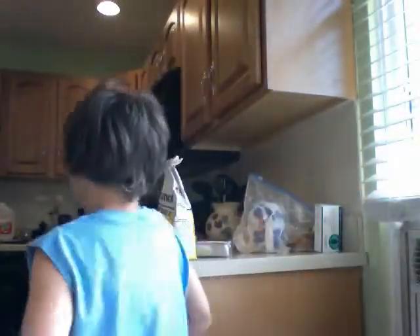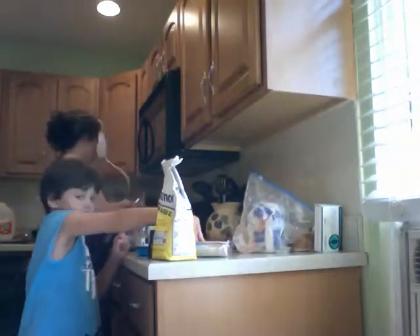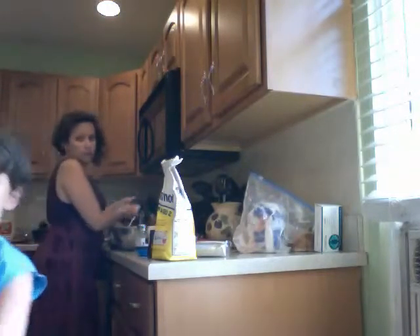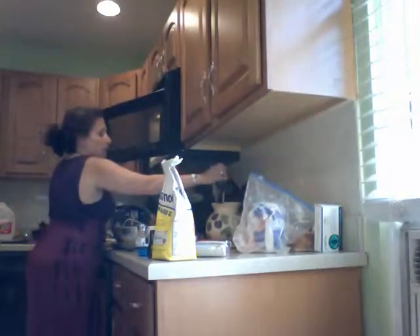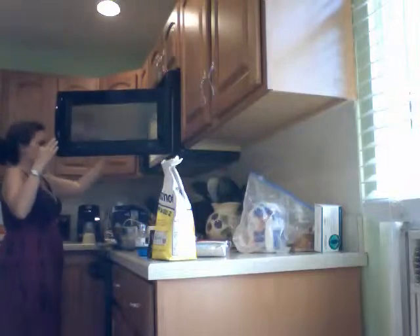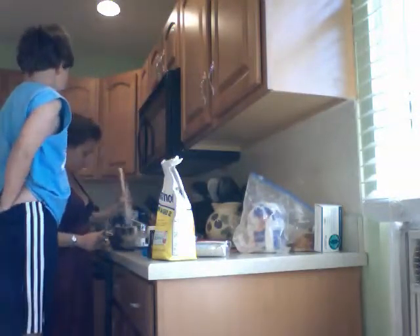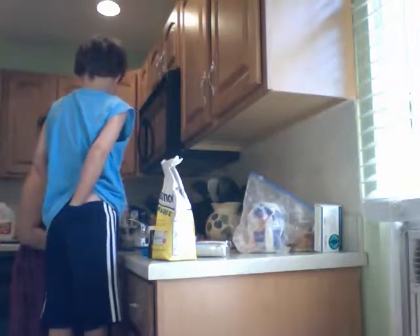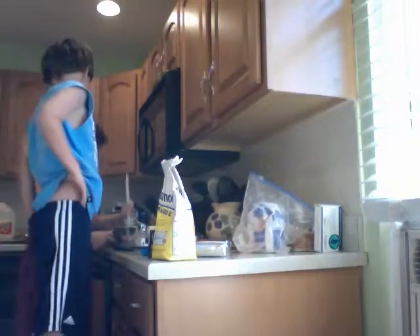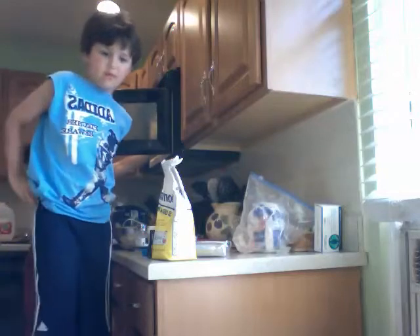We don't need butter for this, we need Crisco. The Crisco is going to go right here. So we have Mommy here with the melted chocolate, and we used that to scrape down the sides of the bowl.